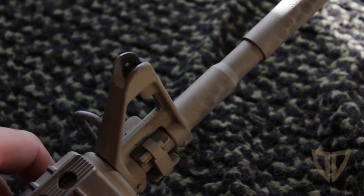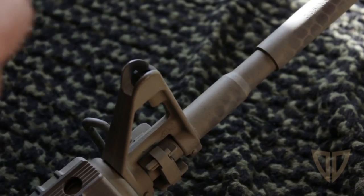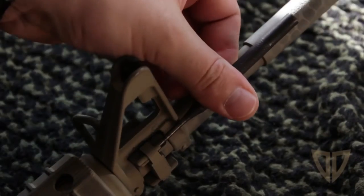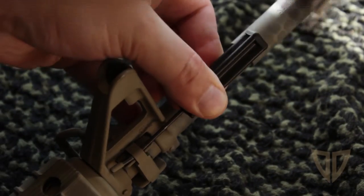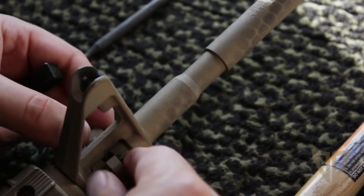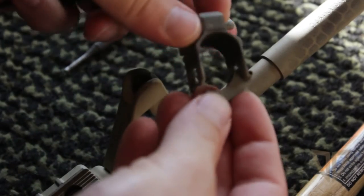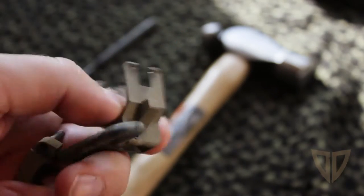Now I have to drive out these pins holding in the additional sling mount. I took my optic off for this, so I'm just using a 1/8th punch, and I've also got my Glock punch just in case. That's one — I'll get that later. And there's the other one. I don't even need to take out the other one; the other one just stays on as a hinge. So today I learned something new. I put the roll pin back into this mount just so I wouldn't lose it. All these extra parts make me just want to build another AR — you guys ever have that problem?